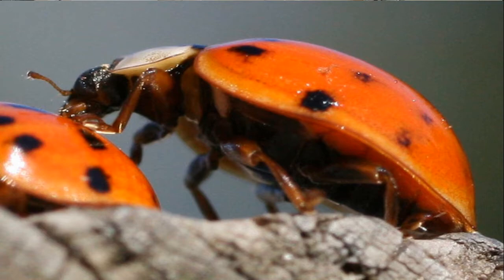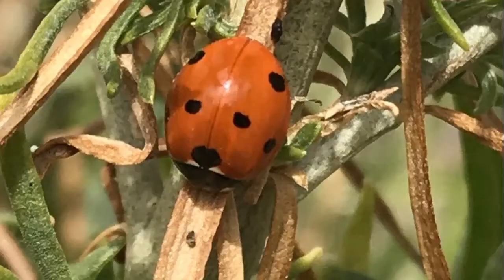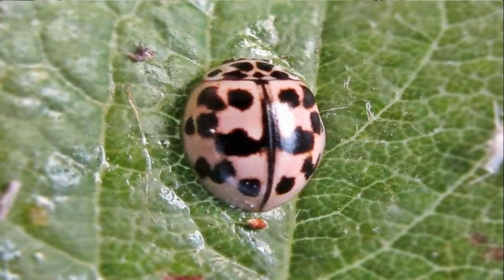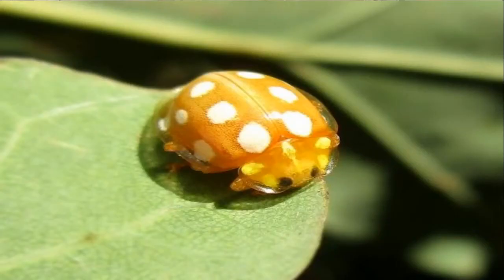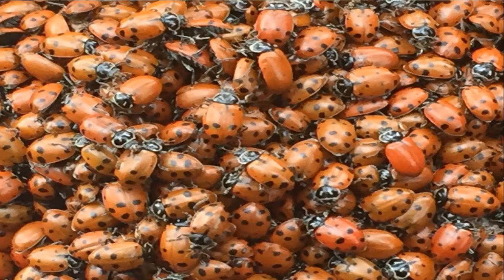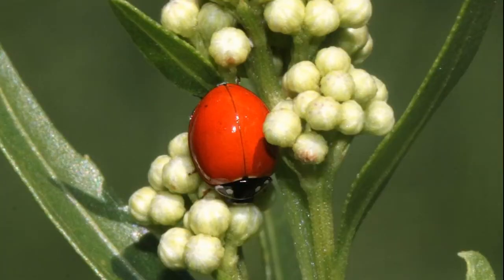Lady beetles, just like all beetles, have hardened shell-like bodies. The lady beetles that you and I think about are usually red with black spots, but in reality there are thousands of species and they can be many different colors — red, orange, yellow, black, pretty much any color you can think of. A group of lady beetles is called a loveliness, and they sometimes group together in one spot to feed or mate. Many people think you can tell the age of a lady beetle by the number of spots, which isn't true, but you can sometimes tell different species apart that way.